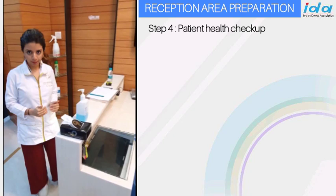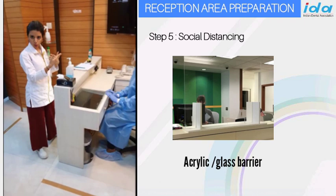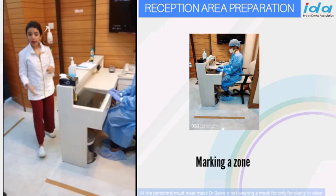Now if you have a reception area like this, to practice social distancing you could either have an acrylic or glass structure built around it so that there's no contamination with the receptionist, or you could have a simple line like this where the patient is not coming too close when they are talking to the receptionist.